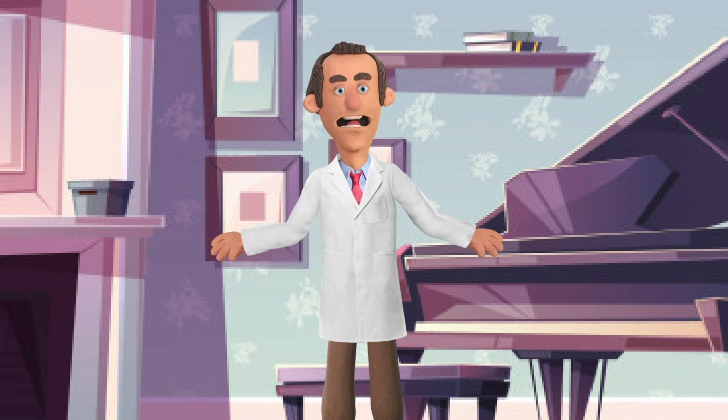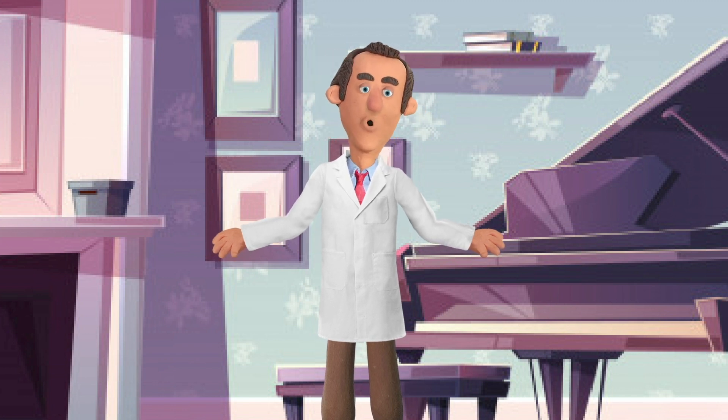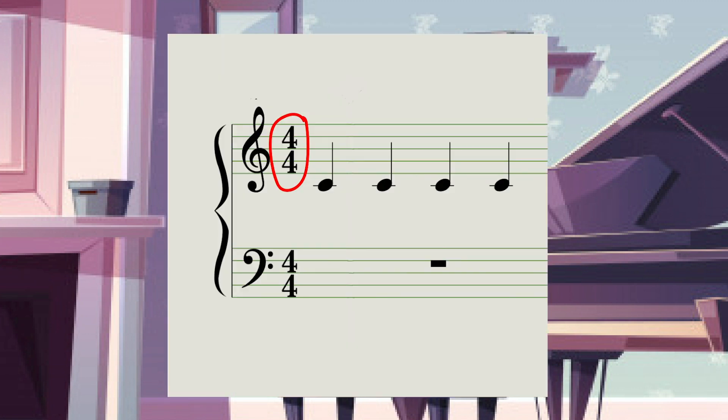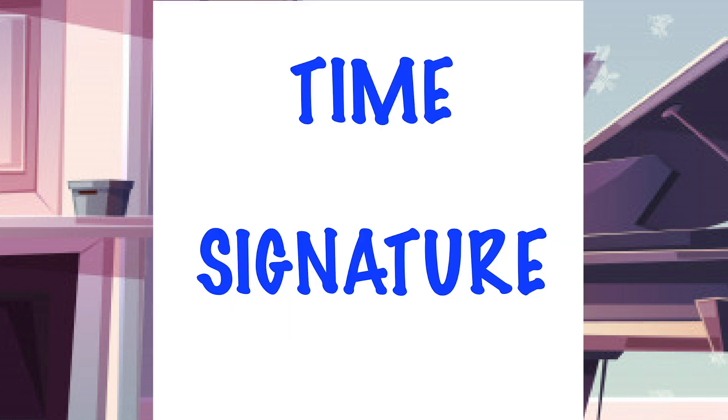Now we're going to talk about these little numbers up here in the corner. Can you see where it says 4, 4? Can you see that? That's called a time signature.